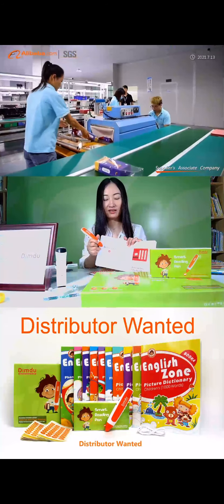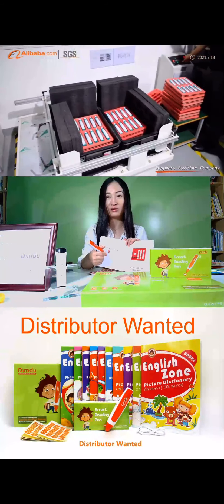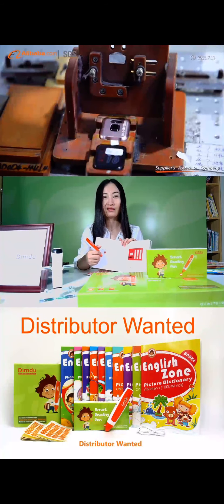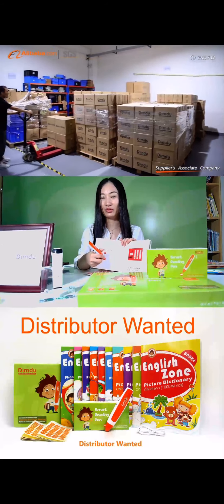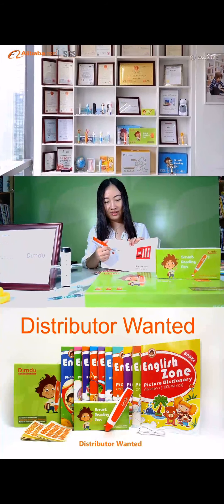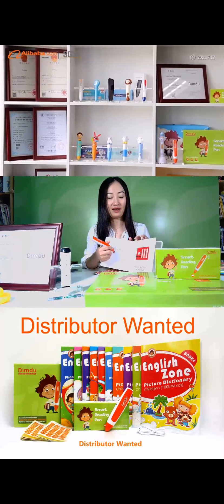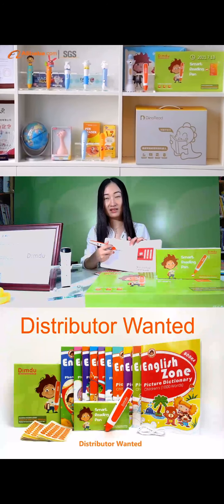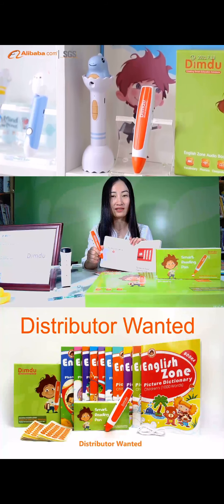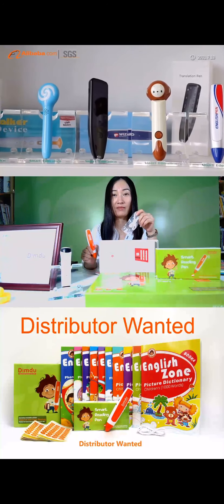The kids can read with the book by themselves and you can do your housework or anything you like. The kids can play with their storybook independently, but the storytelling is still in your own voice, which makes it interesting. The kids can also practice storytelling by themselves. Remember, the sticker can be reused again and again.